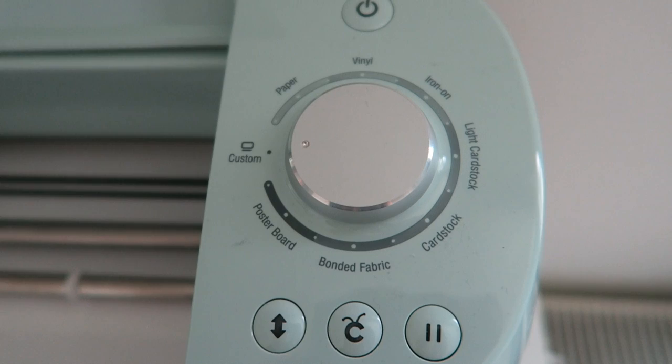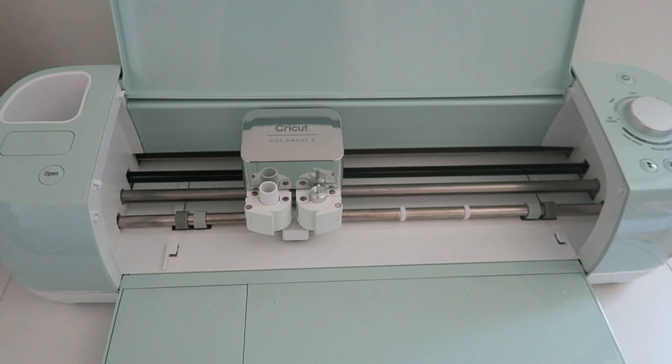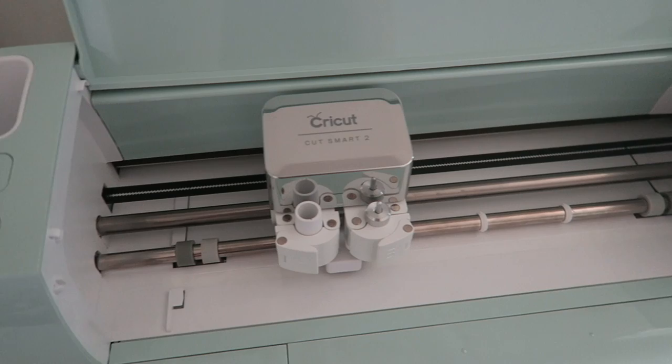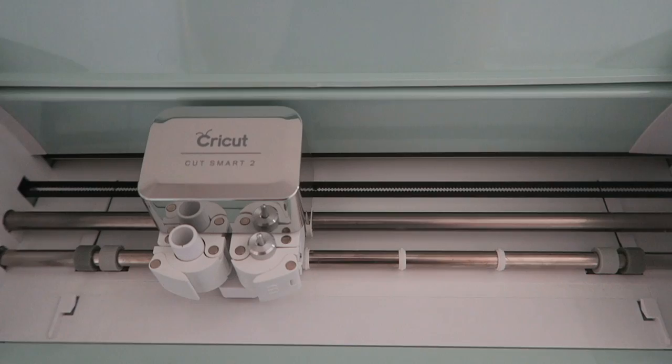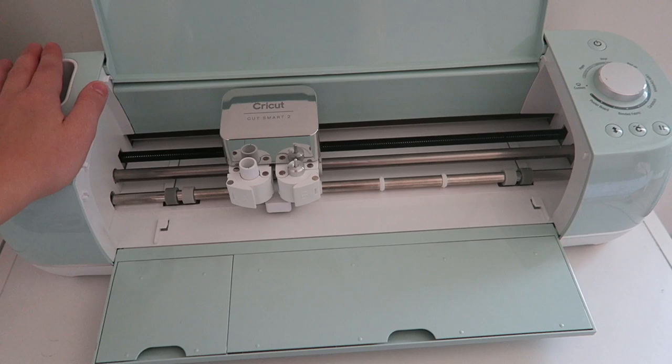It's very self-explanatory, although when I first got it I must admit it was a bit intimidating — I was like, what is this machine and what do I do with it? I'm basically going to try and show you guys how simple it actually is. A lot simpler than I thought before I got it. I was very daunted by the whole thing but it's honestly so simple and worth every single penny.